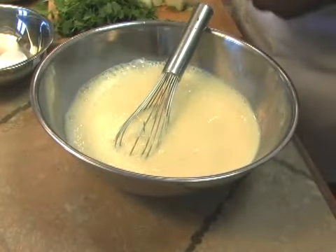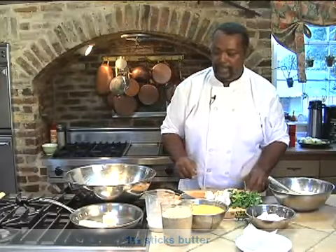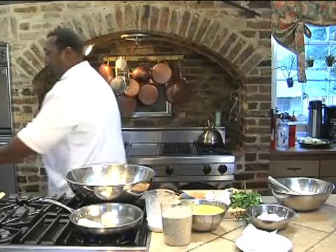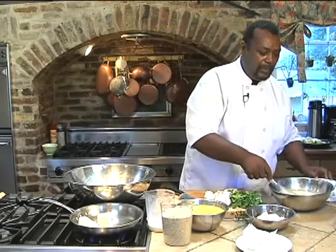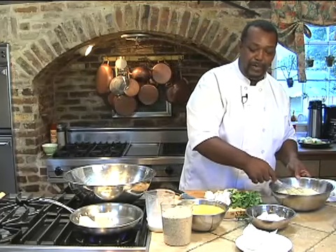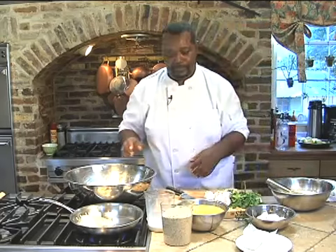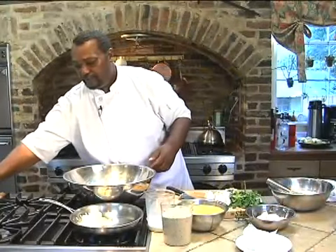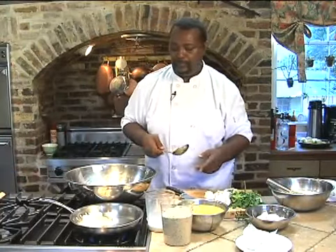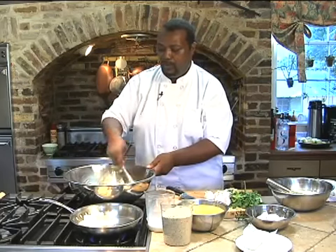We want to put a stick and a half of butter in a pan and let that melt very nicely. While that's melting, we can get started on assembly. So we've got the onion, garlic, and coriander in a bowl.